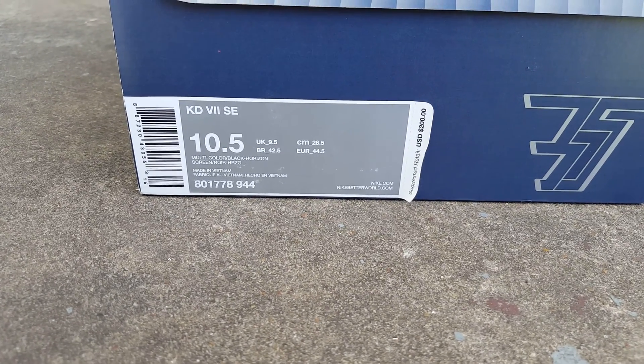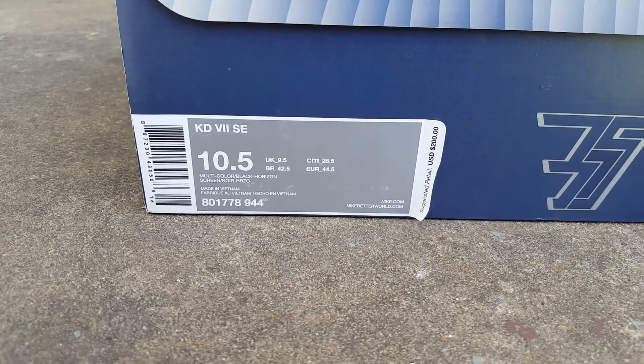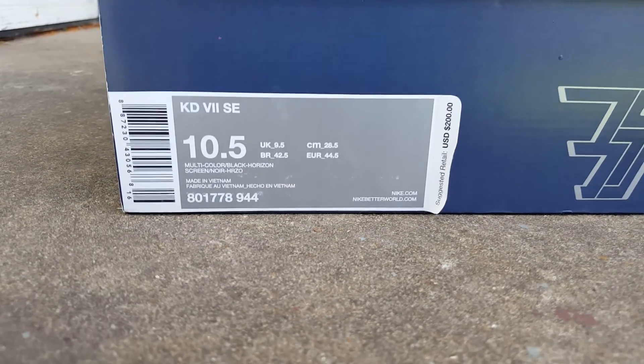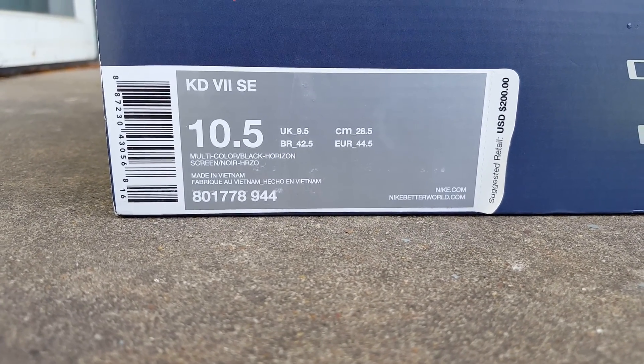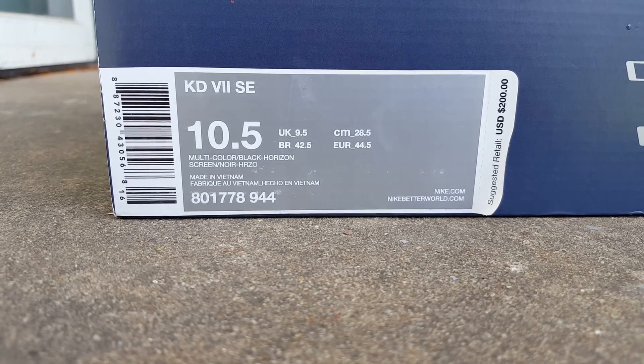Yo, what's up YouTube? This is your boy Shire Becker aka LMC6KicksReview, back at y'all again. As y'all can see, we had a ton of heat drop this week, but today we're gonna be looking at a KD7 SE.